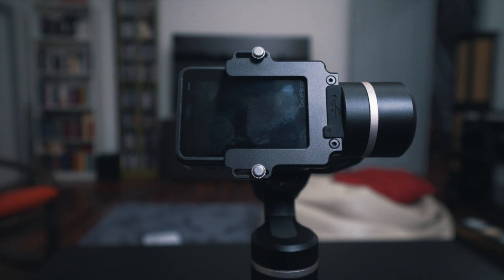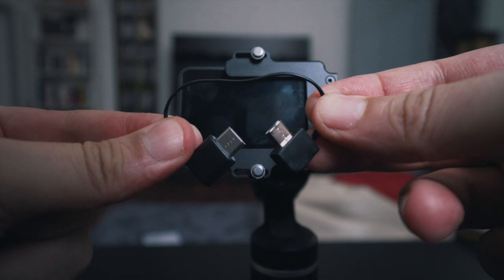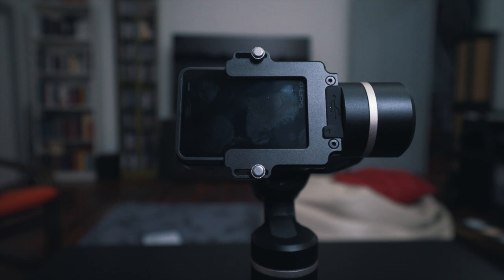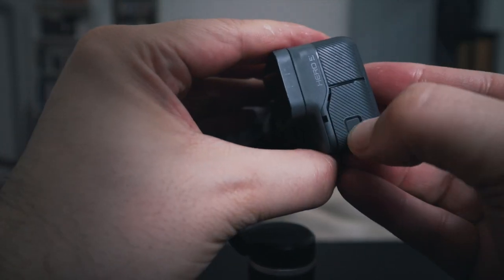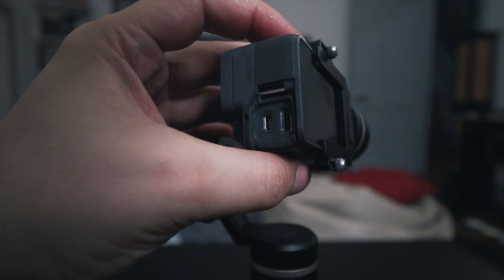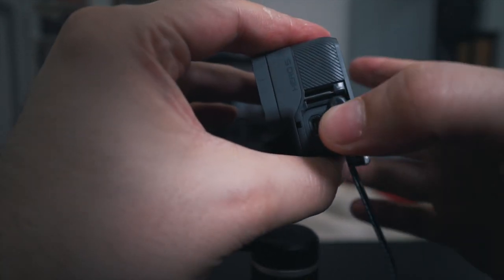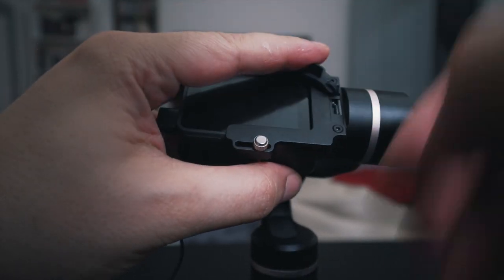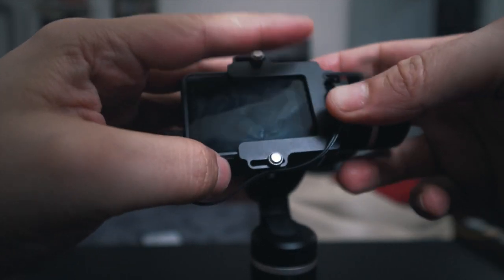You can charge the GoPro with the gimbal using that tiny USB cable that comes with it. As you can see, one side is USB-C and the other is micro USB — I really don't understand why we can't have USB-C on both sides, but hey. Just remove the side door of the camera to access the USB, plug the USB-C side into the GoPro, and then on the other side, right next to the motor under that little rubber ledge, plug in the micro USB side of the cable — and that's pretty much it.